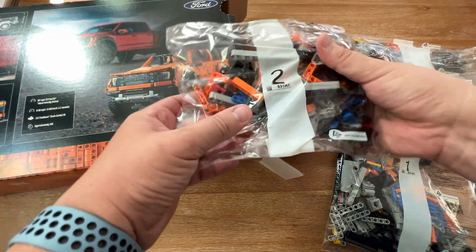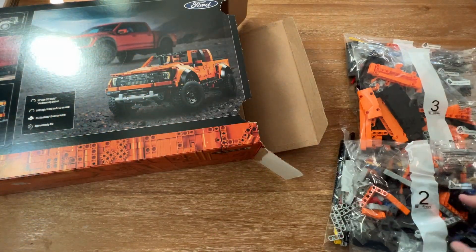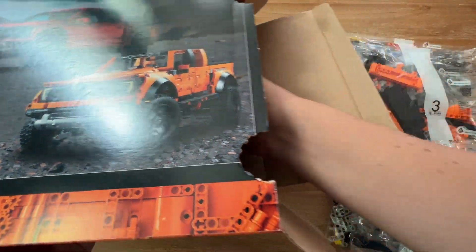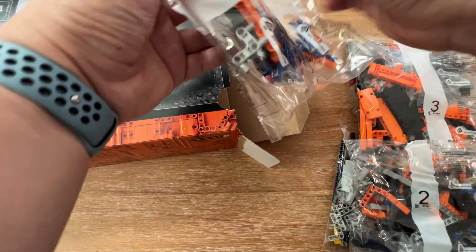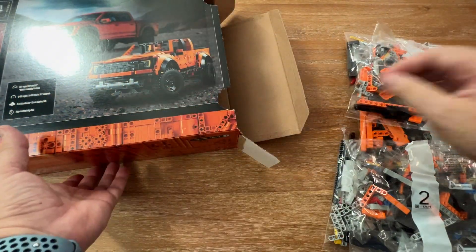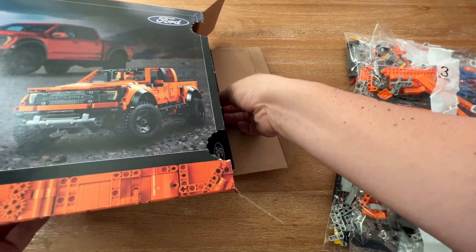It came in at $99. Compared to some of the other recent LEGO sets I've had my eye on, I'd say that's a comparative bargain.